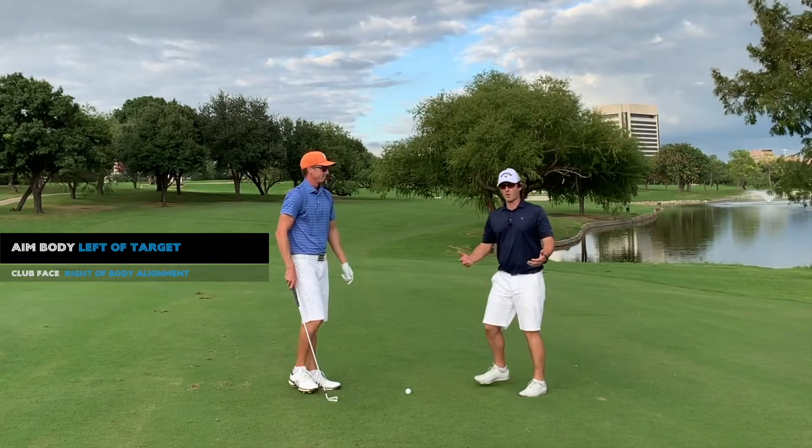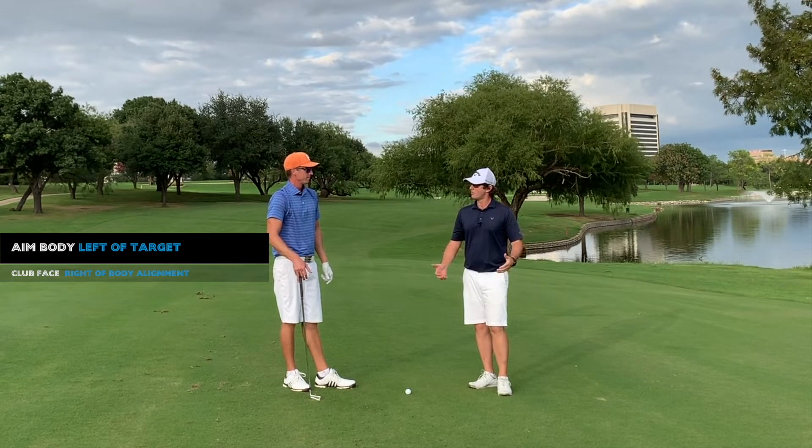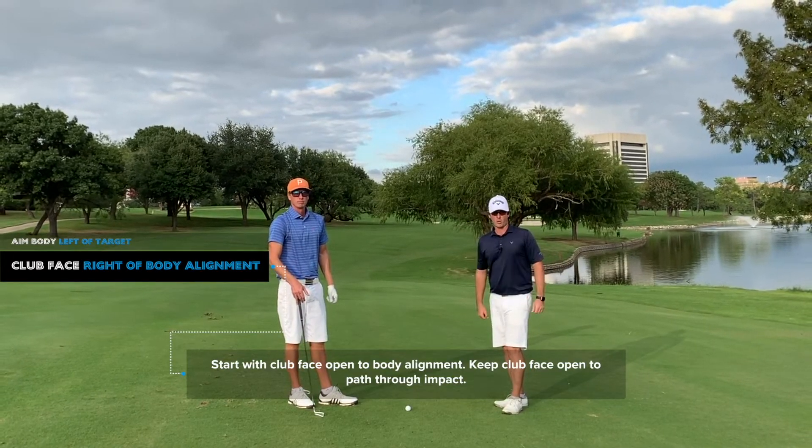Aiming left of the target is going to help move that path to the left. You feel like you're exaggerating it a little more with the swing? Correct. And also just holding the face open relative to the path so that the ball curves to the right.